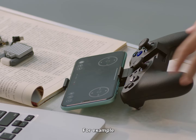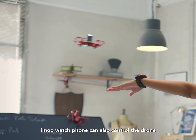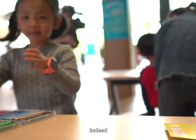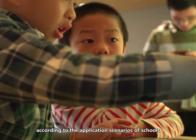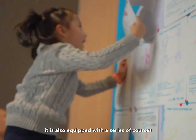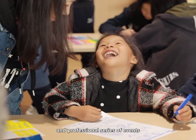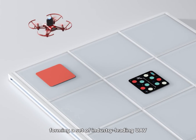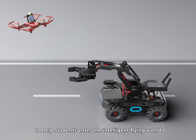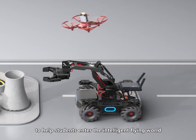It supports a variety of third-party accessories. For example, an iMu watch phone can also control the drone, and another example is the GameSir remote control. According to the application scenarios of schools and training institutions, it is also equipped with a series of courses and professional events, forming an industry-leading UAV and artificial intelligence education solution to help students enter the intelligent flying world.